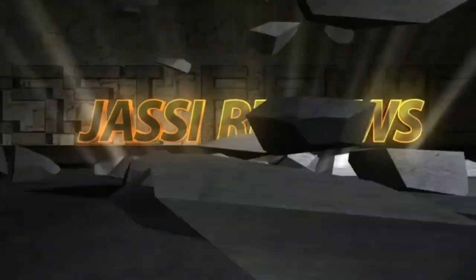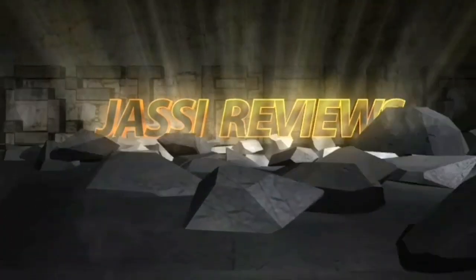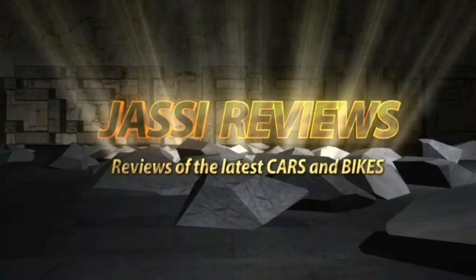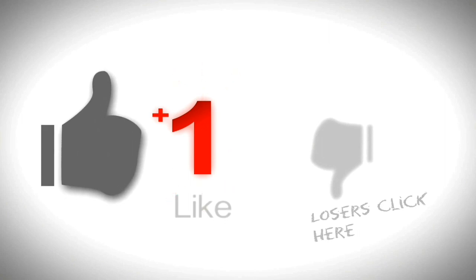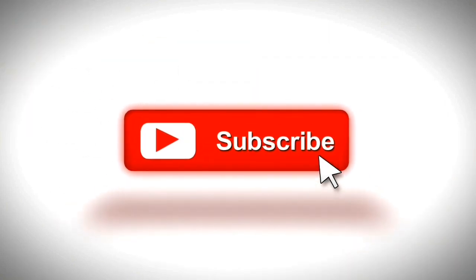Hi friends, welcome to my channel Jassi Reviews. If you like my videos, don't forget to subscribe to the channel so that you receive my latest videos. Today I'm going to talk about the 2020 Maruti Vitara Breeza Petrol Facelift Accessory Pack.